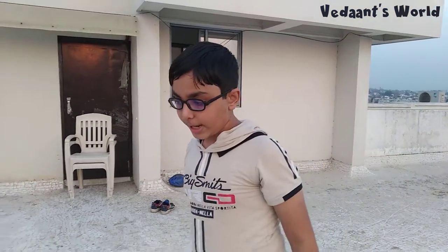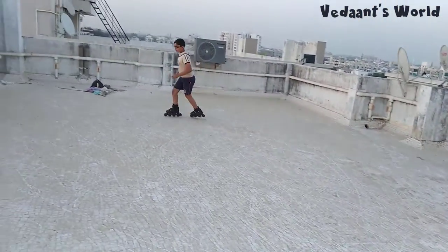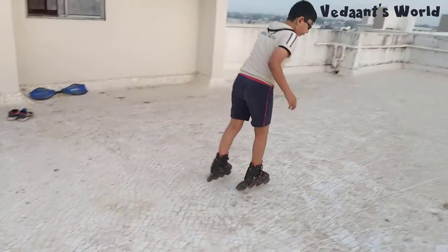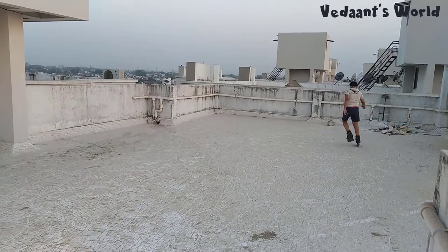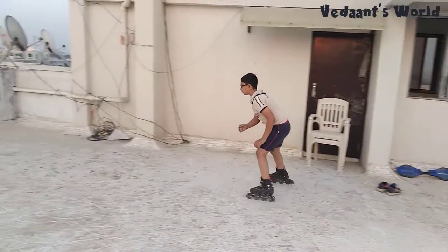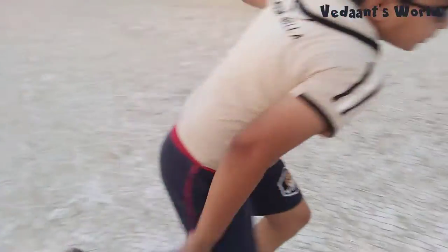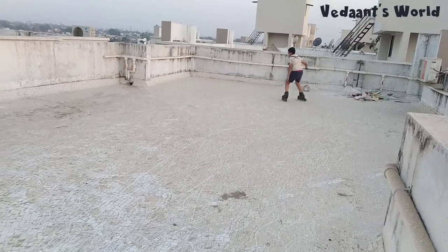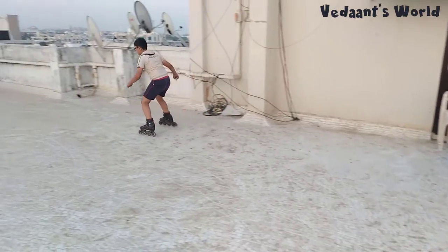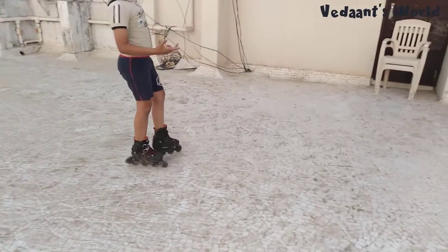Now I'll show you all the demos. This is my slow speed — I'm just walking, not even gliding. Now this is my medium speed. And this is my high speed. You will eventually get the hang of it.